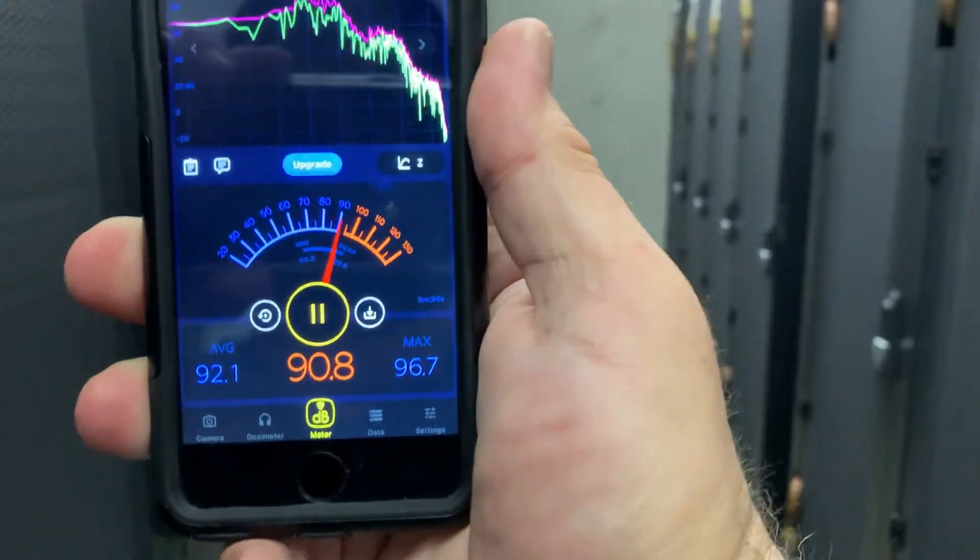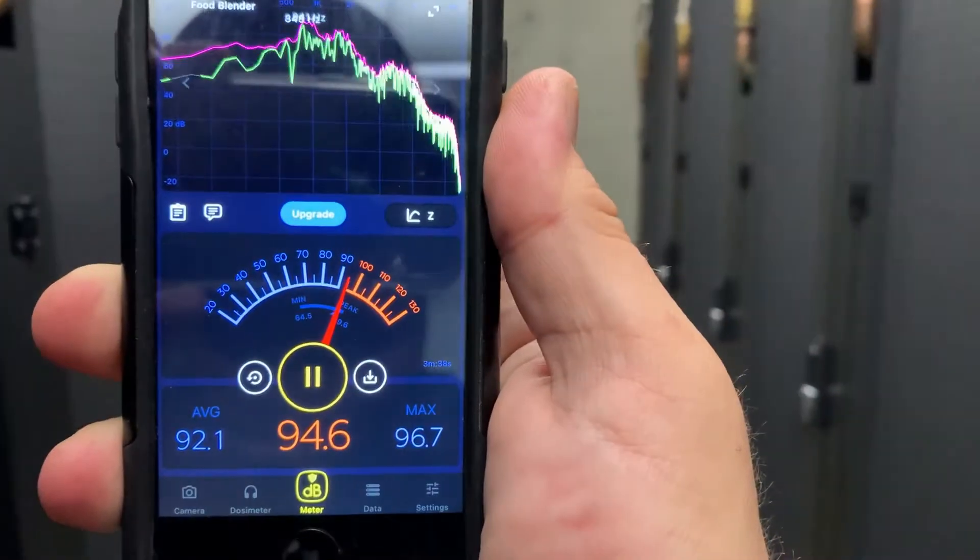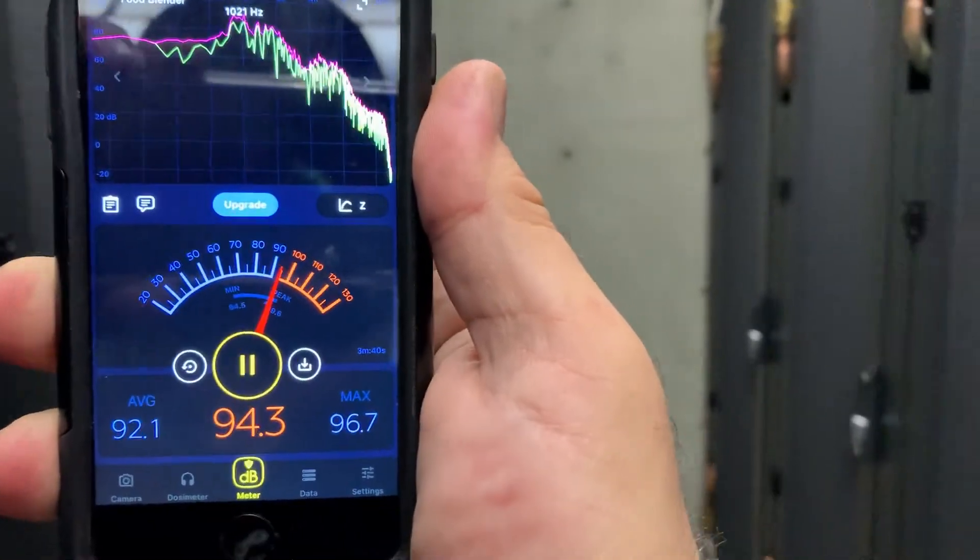Hey everyone, I'm down at the data center and man is it loud. It's actually over 90 decibels here, and it's not even 5 in the afternoon when all the renders are at their full peak. But nonetheless, we're gonna go ahead and take a look today at the new PowerEdge C6525 render node.